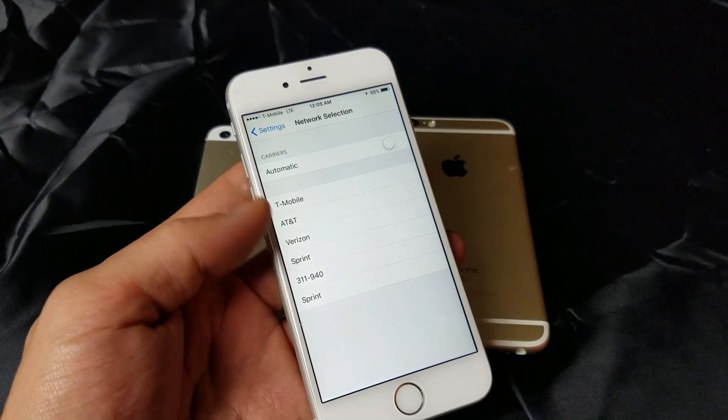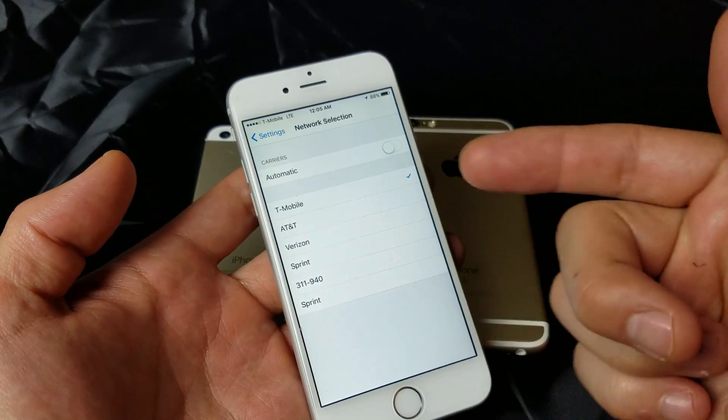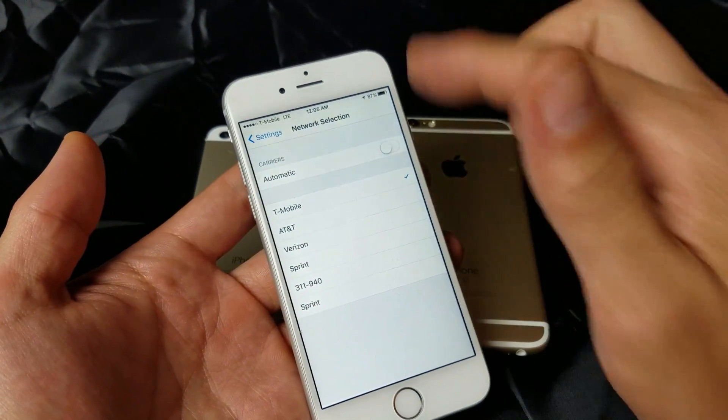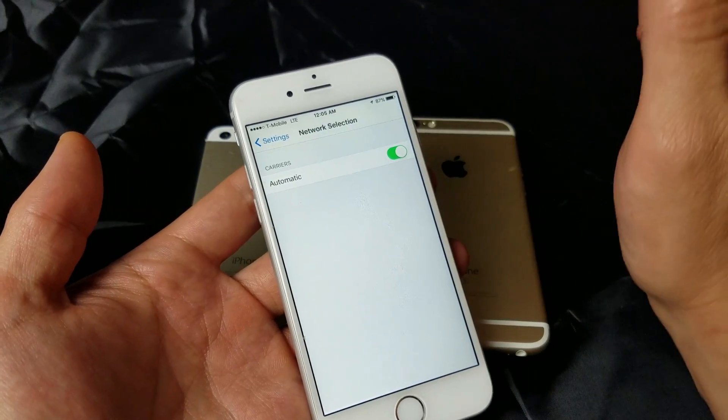You can see several services listed here. Go ahead and pick your carrier — mine is T-Mobile. Select it and wait for it to find that network. If it doesn't work, go back to Automatic.